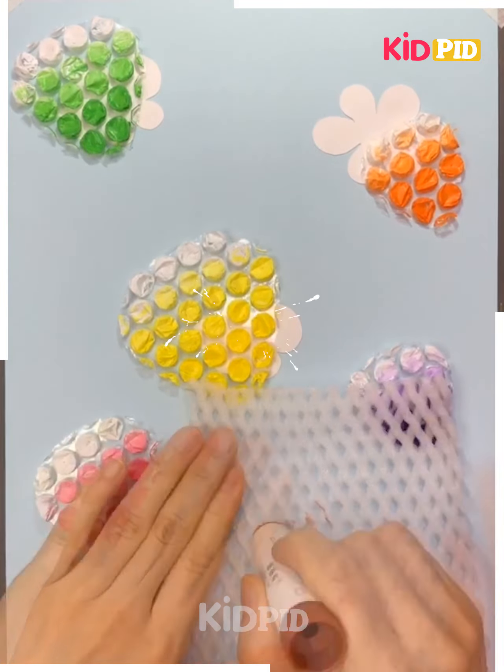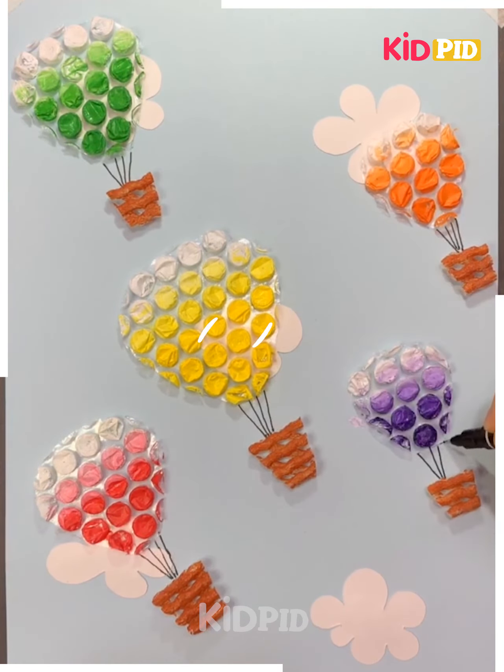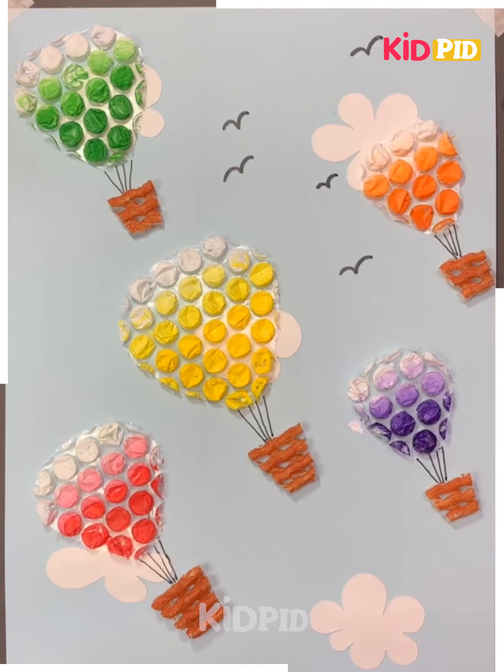In the next, we are using bubble plastic, coloring it up with different colors, and now using a fruit cover to make its bucket. Our floating parachute is ready — amazingly done.